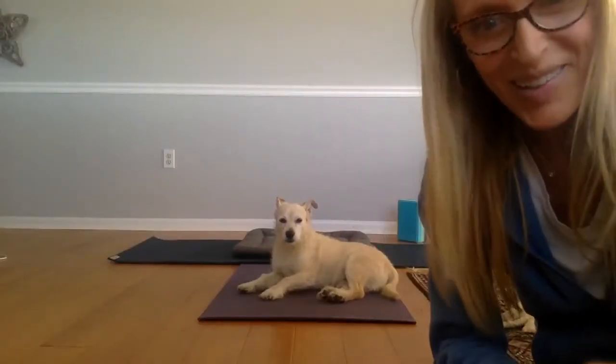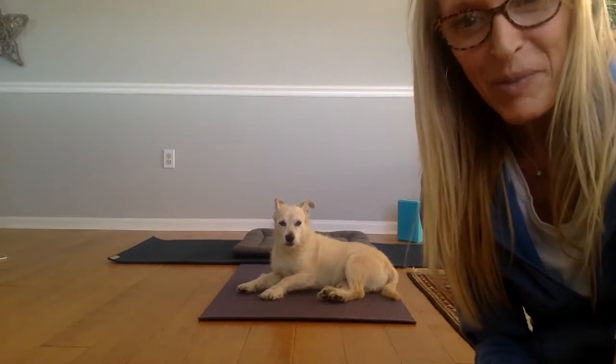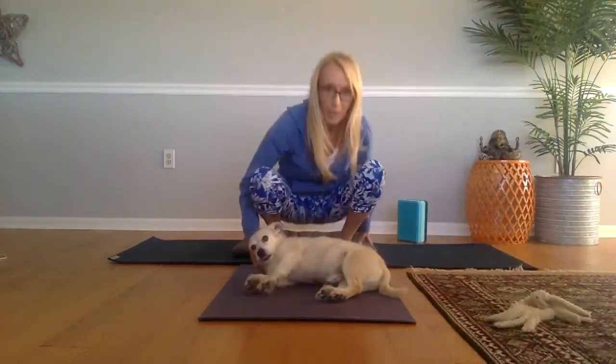Hello, my sunshine yogis. Today we're having a slightly different episode of yoga — this is going to be yoga with your doggie. So we have Blue here. You've seen him on other videos of mine, and he is going to be our yoga subject. I will invite you to come onto your mat with your doggie and join us as we do a little yoga for your pet.